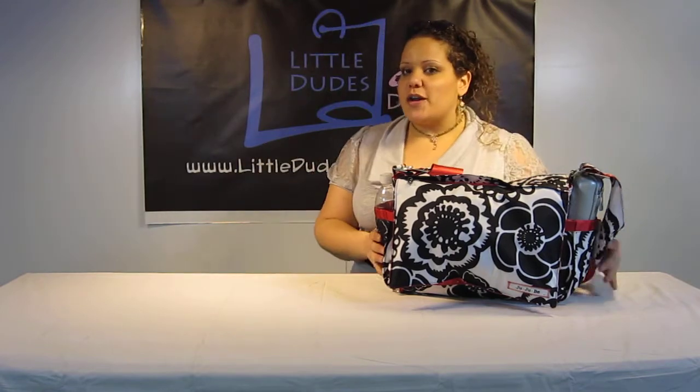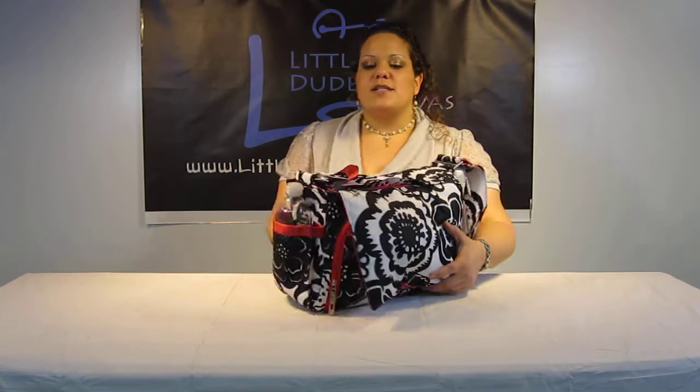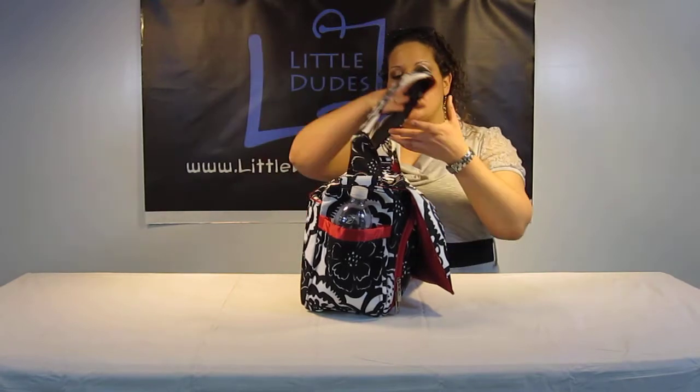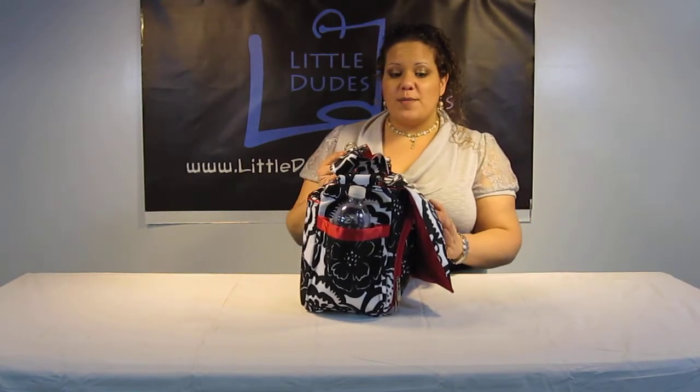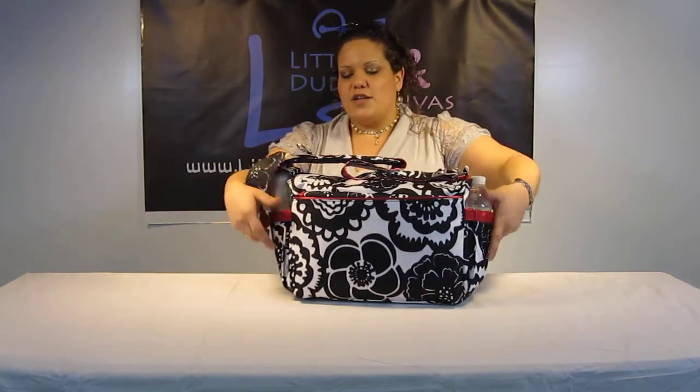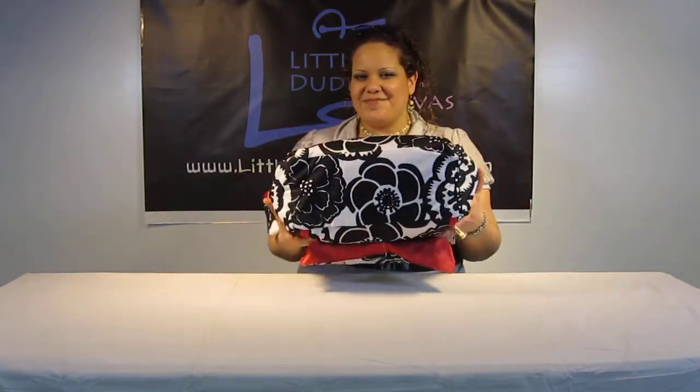It is fully loaded and I wanted to start out first with the angles. Here we have it from the front, here it is from the side, and as you can see the mommy pocket is protruding outwards a little bit. It's not fully packed — there is still a little bit more space but it's pretty packed. Here we have it from the back. We've got the bottom and the top.